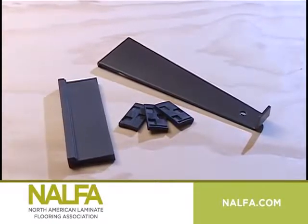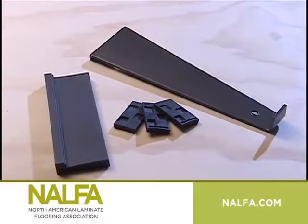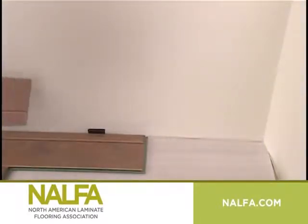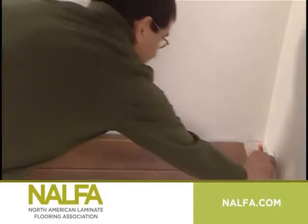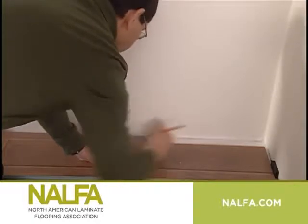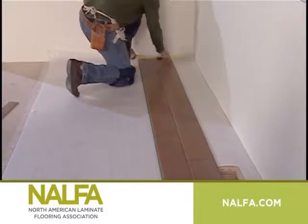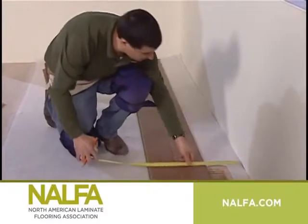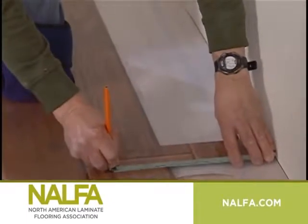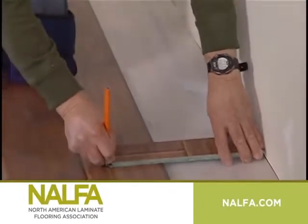Check the installation instructions of the specific laminate flooring you are using, as the recommended expansion space may be different from ¼ inch. Whenever possible, use the cut pieces from the opposite wall to begin the next row or another row. Stagger the end joints according to the manufacturer's recommendations. Once the first row is in place, you'll be able to see if the wall is even. If it appears uneven, scribe or draw the contour of the wall on the planks. Disassemble the row and trim it along the line you've drawn.